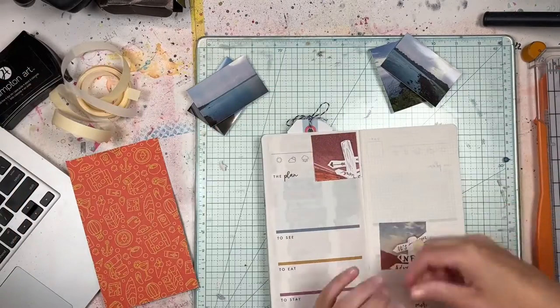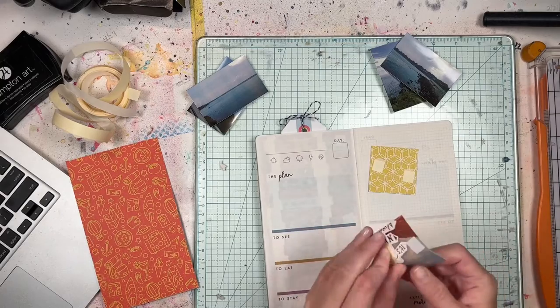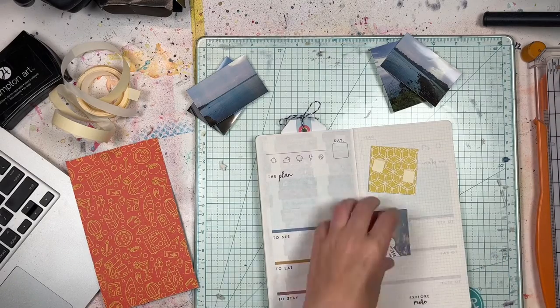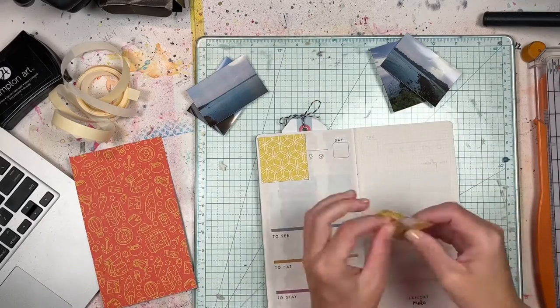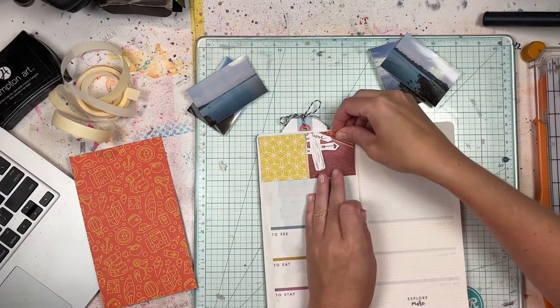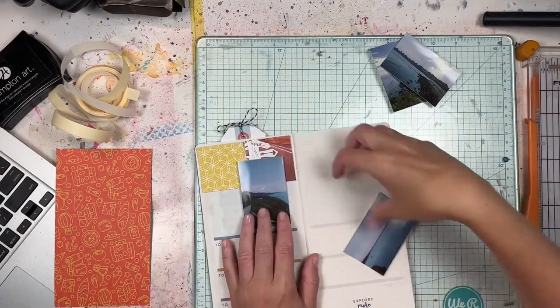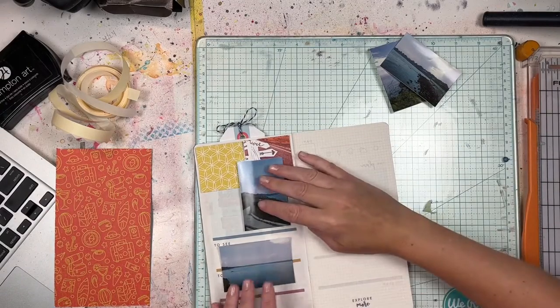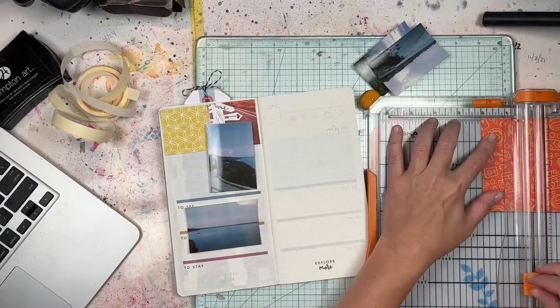This was a traveler's notebook from Paper House Productions that I received during a Stamp and Scrapbook Expo class back in 2019. I saved it — it came with the pattern papers, stickers, and some instructions for how to get started, and I was like, okay, I'm gonna save this for something.